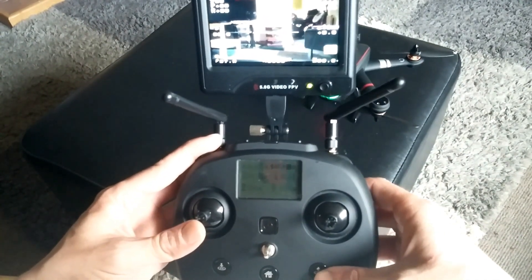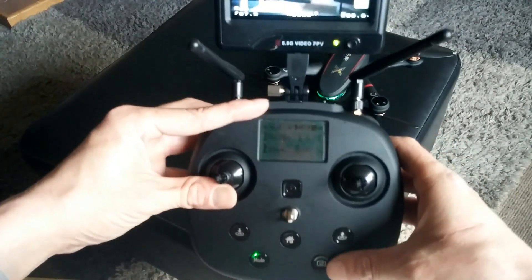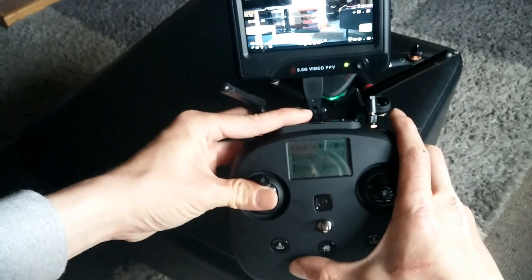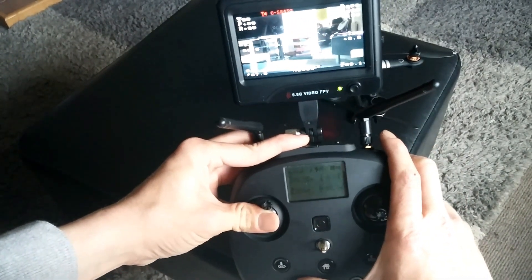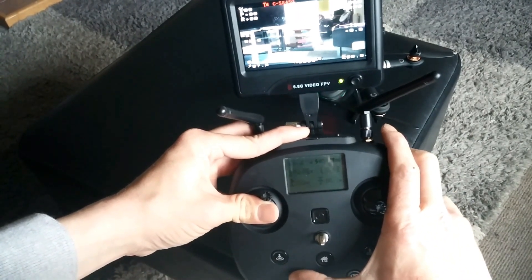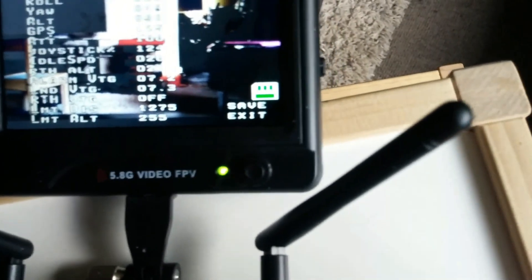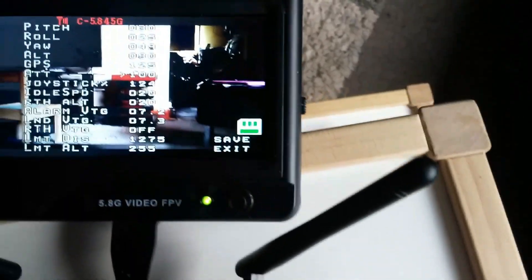To access the menu on the 2.4 telemetry screen, hold up on the throttle and push your mode button around ten times again, until you see on the big screen the menu pop up.